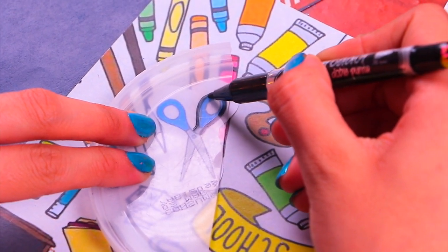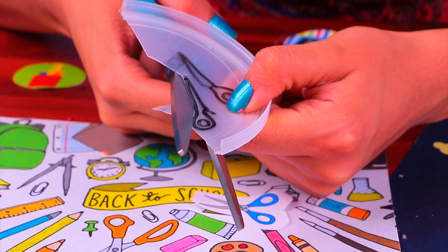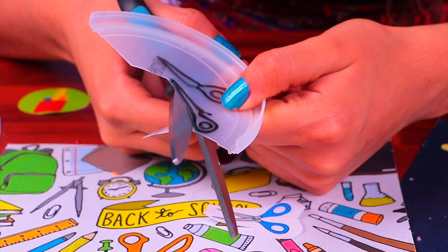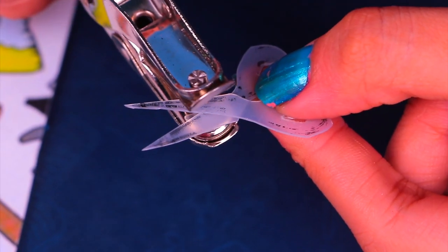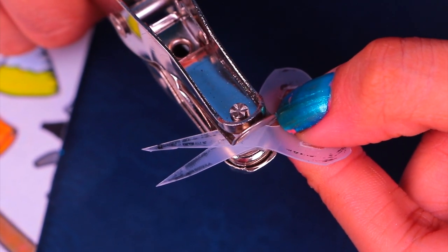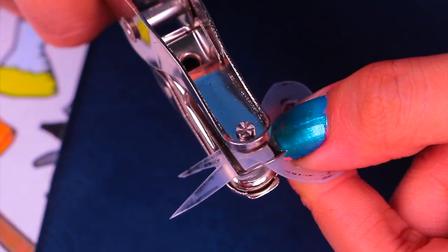Cut both legs of the scissors apart from each other very carefully — use a knife or a regular-sized scissors just like I'm doing here. Once you have both pieces cut, align them together so we can punch a little hole through them using the hole puncher.